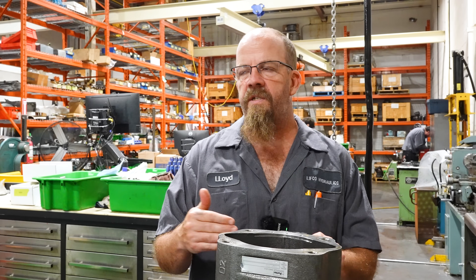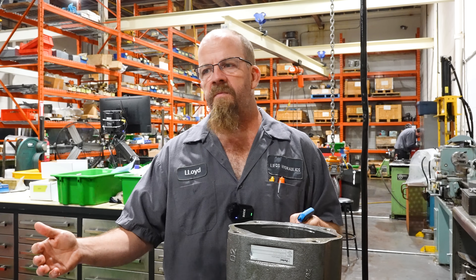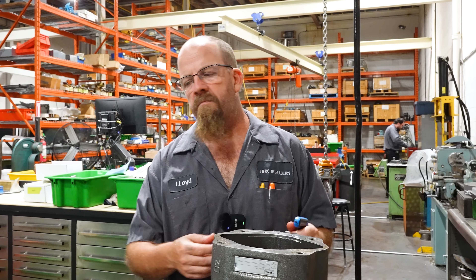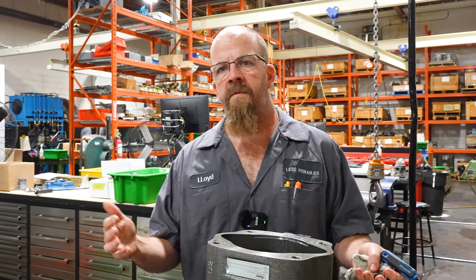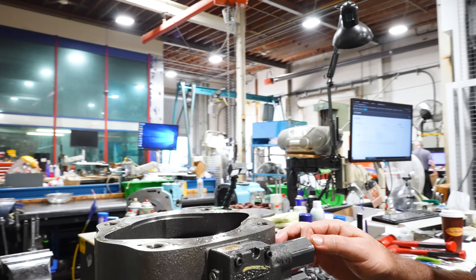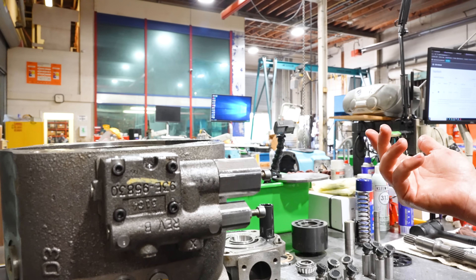This is a load sense with a pressure comp. If the system needs 1,000 PSI and this is set for 3,000 PSI, it'll do your 1,000 PSI at full pressure, no problem. Now, I don't know if the customer was messing around with it, but this is loose. A loose comp screw — that screw tightens the spring and is required for the compensator to function properly.